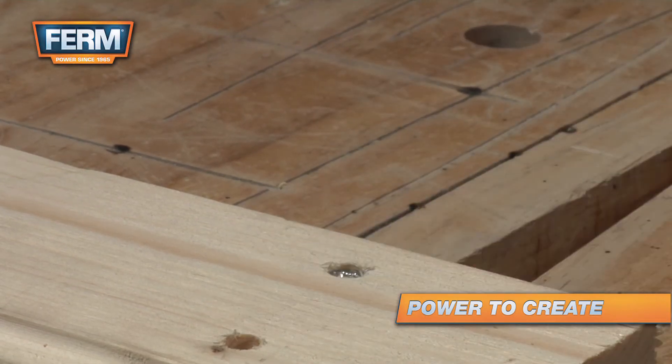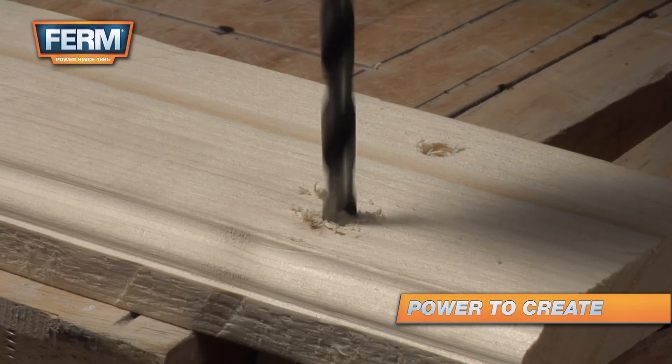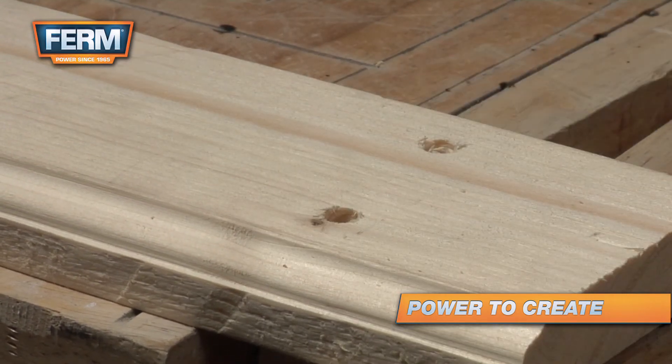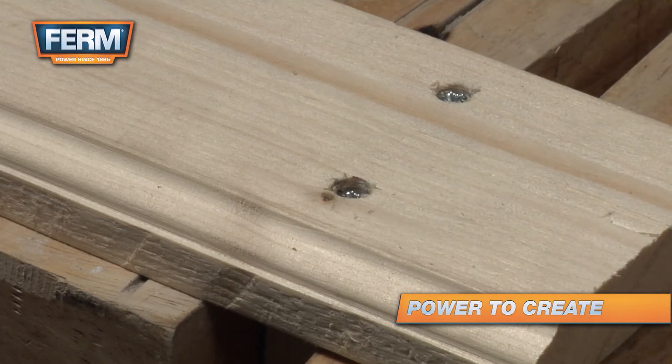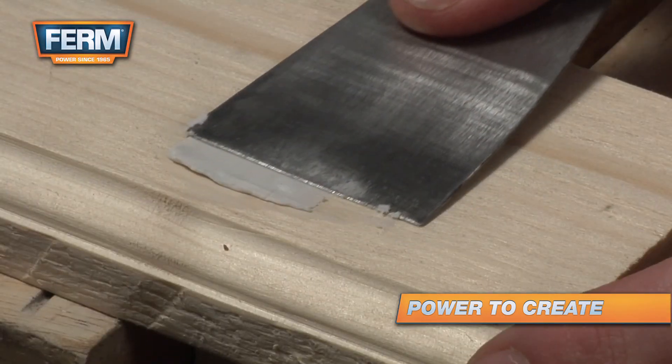This will leave you a flat surface. If the screw should not be visible, drill the second hole a little deeper. This way, the screw will sink under the surface. Fill the remaining hole with a filler.